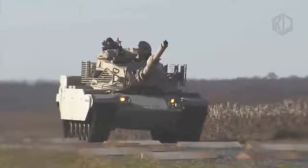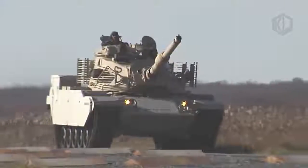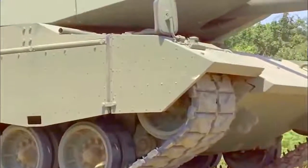Currently, the M60A3 MBT remains in service with many countries all over the world, with 1,700 units in Egypt, while Turkey and Israel are operating 900 and 700 units respectively.